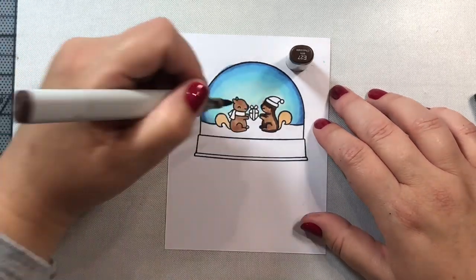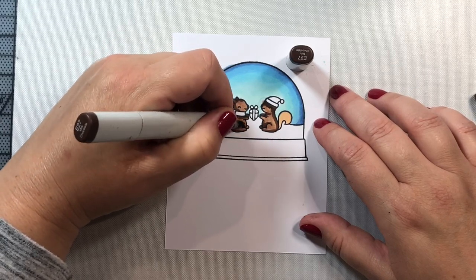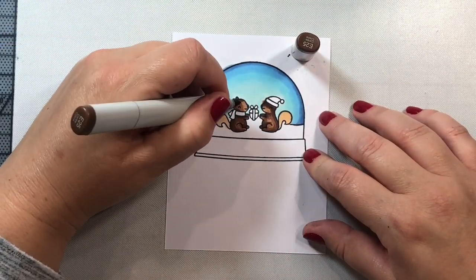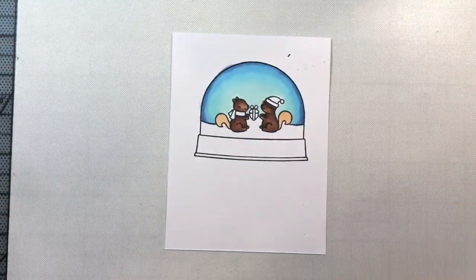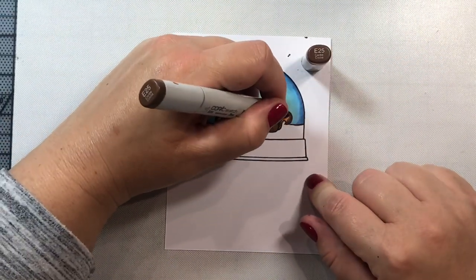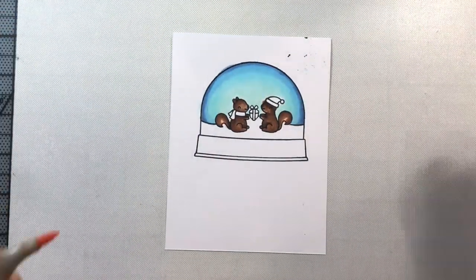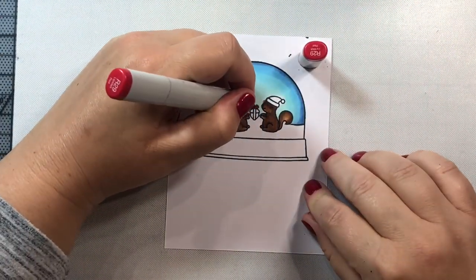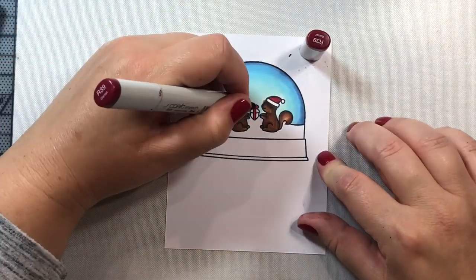For our little squirrels, I'm coloring them in with E20s — one of my favorite Copic combinations. I love the E20s series; it's a really bright, deep, and rich brown. Sometimes it can be overpowering, so if I were doing this over again I'd probably use the E40s, which is a little more of a dull brown. But I think it works fine here, especially since there's a lot going on in the scene — the darker we make them, the more they'll stand out against the backdrop.